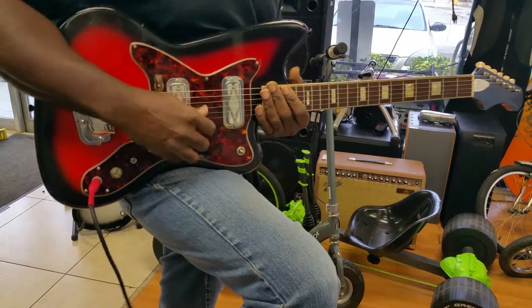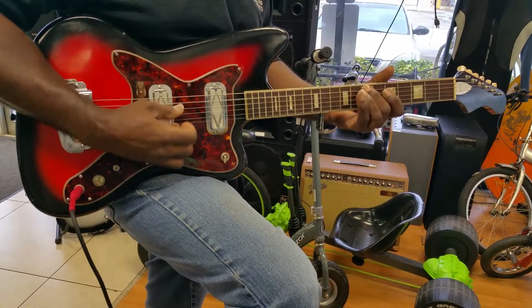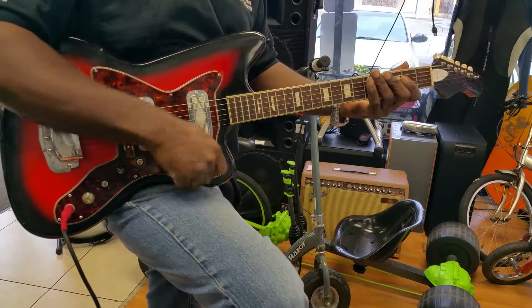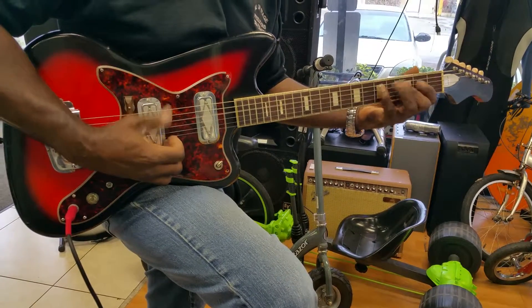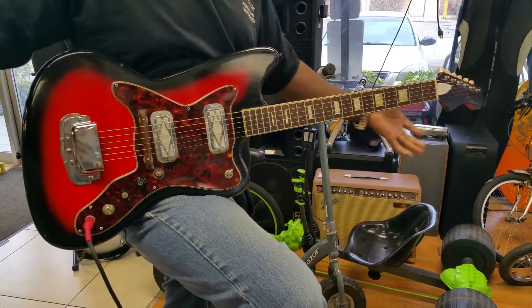How about the different pickups? This will be the back pickup. That's the back pickup. The front pickup. You can hear how clean this guitar is, actually. No noise at all.